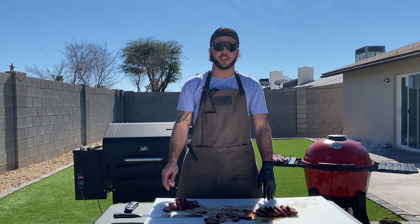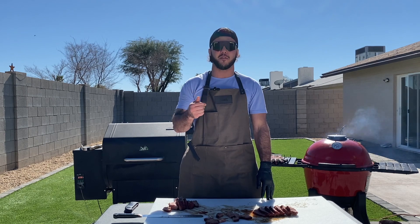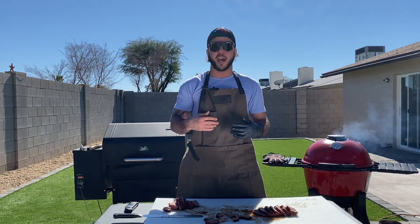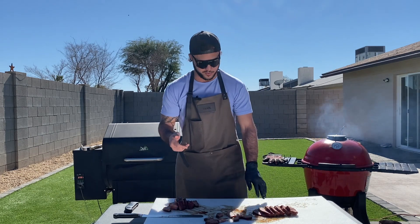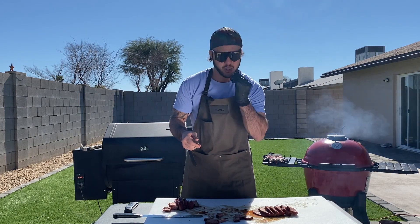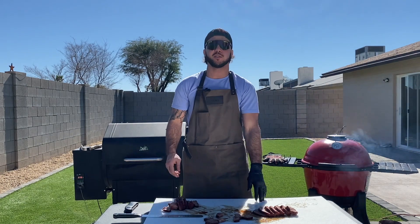All right guys, thanks again for watching — I really appreciate it, your support keeps me motivated. If you guys could give me a like, a share, a subscribe — that helps me so I'm able to keep producing these videos for you guys. I killed it on this tri-tip. I can't stop eating it — it is beautiful. Look at that: pull apart tender. Thanks for coming again.